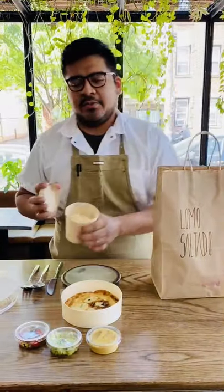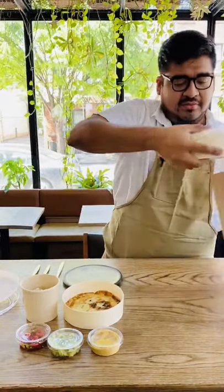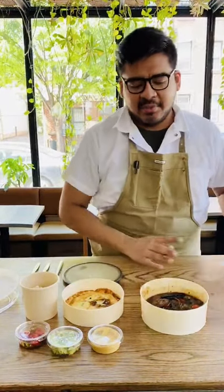You will also receive your white rice, and the main star of the show, the Llama Saltado.